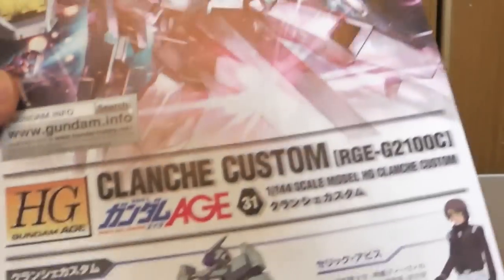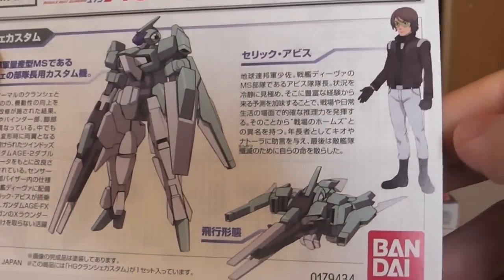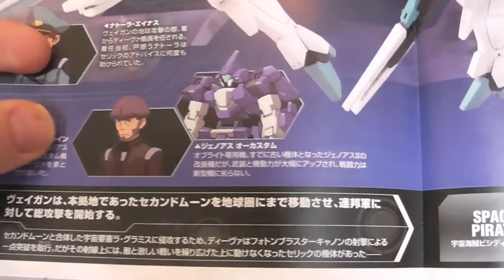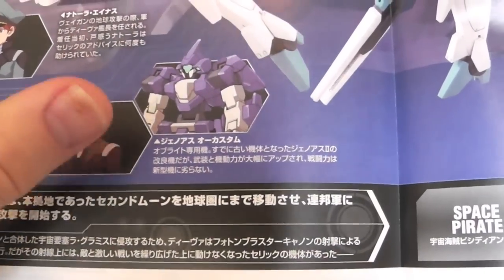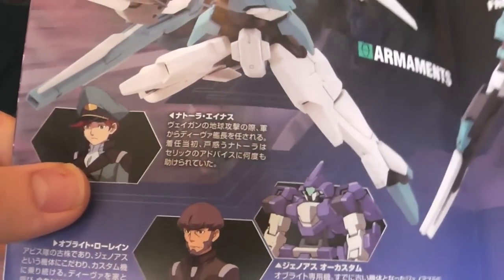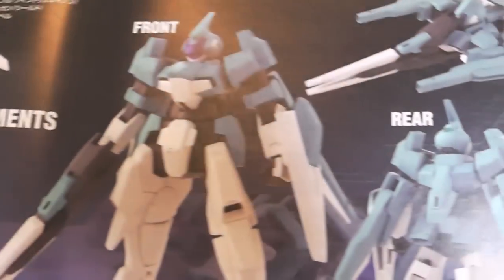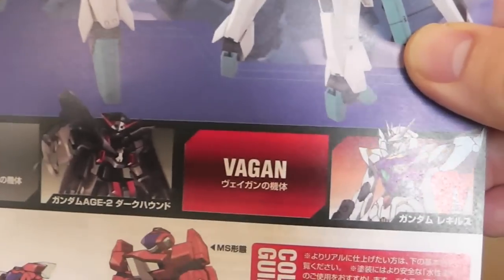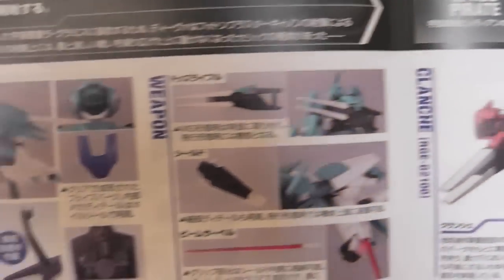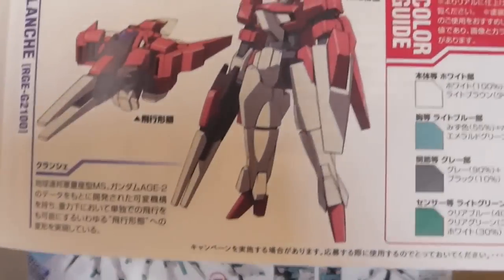Looking at the information booklet — the instructions. Here you can see the pilot, pretty cool guy. Open it up and you're going to see the Genoace O, or O Genoace, I think that's what it's called. Here's the captain — and some pretty cool stuff over here. You can see some nice poses, him in his flight mode, rear and front view, space pirate, vega gun, and regular Clanche. Here you can see all the weapons. I love the effect where you can put the beam saber right inside of the hand or arm. Little gimmicks and all that stuff. The color guide is pretty simple.